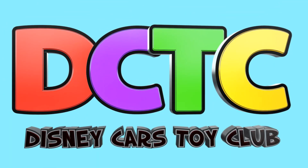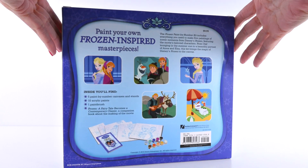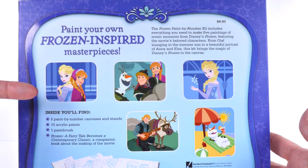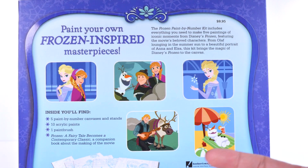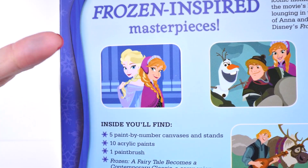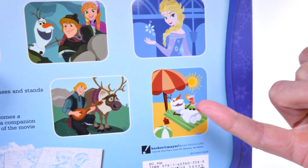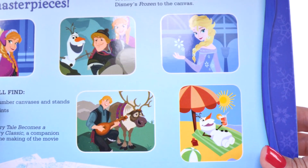Hey guys, on today's episode we are going to be painting some Frozen inspired paint-by-number masterpieces. So these are the options: we have Elsa, Elsa and Anna, Christophe, Anna and Olaf, Christophe and Sven, and Olaf. I think we definitely have to do the classic Elsa and Anna, and also the Olaf one — I just think it's cute. You can leave a comment and I can do more in another video.